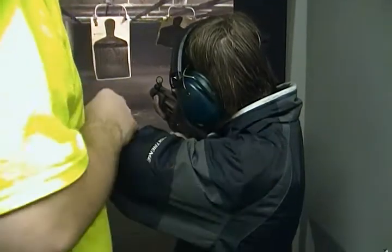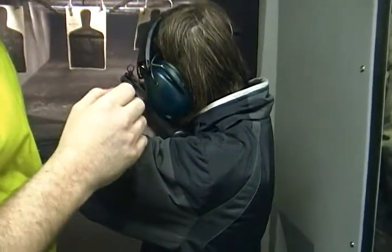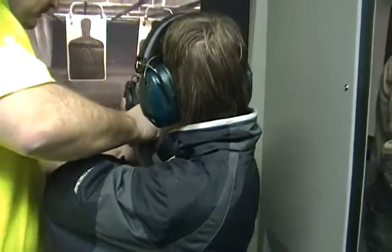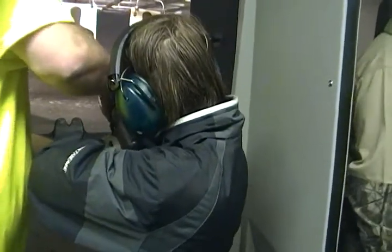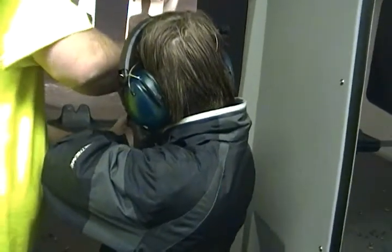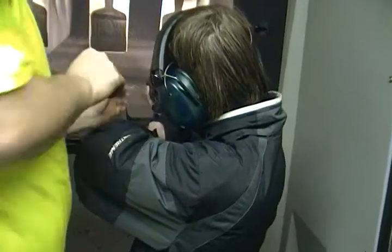Forward — there you go, just like you want to do. This one's jamming — is it the mag or do you think it's the gun? Let me look at it a second. You ready? Sorry about that. Good. Okay, you can take your finger off the trigger.